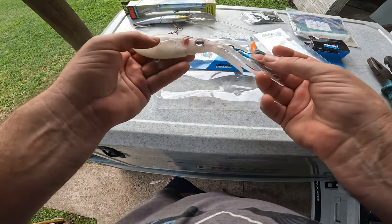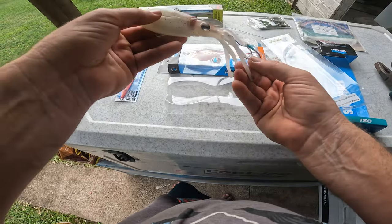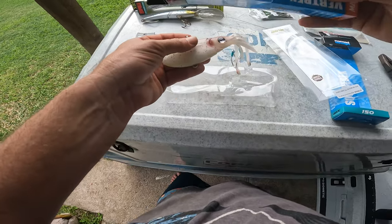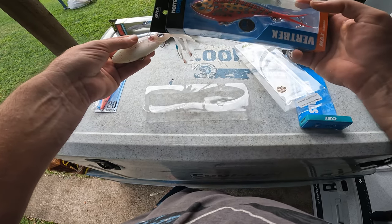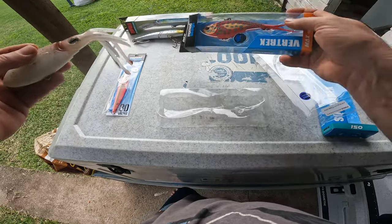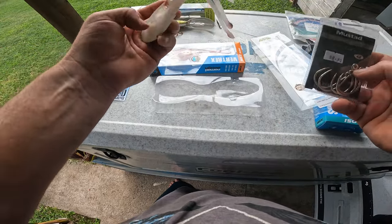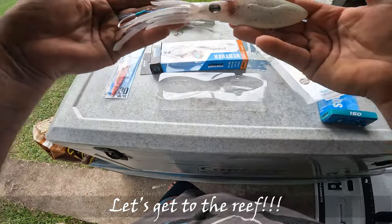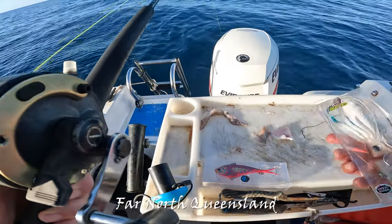This one was about $27. There are assist hooks included. I might put another hook down on the bottom as well, similar to what they've got on their general Vibes — just a single hook down the bottom. Alright, so we've done the unboxing review of the Squid Treks.